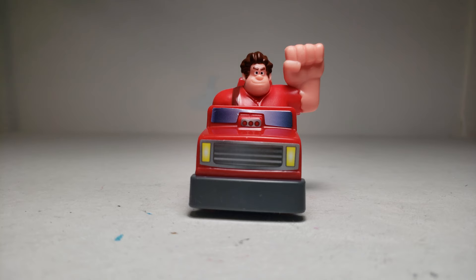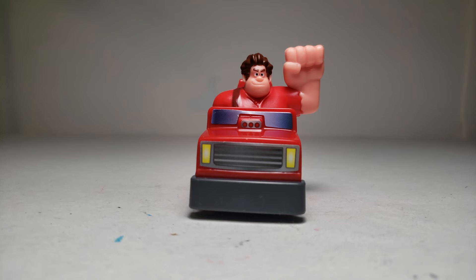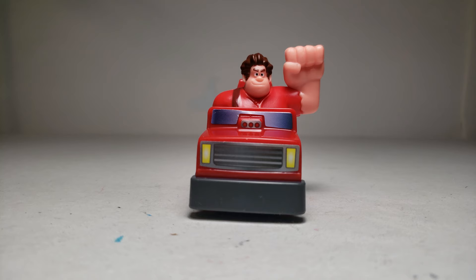So comment down below and let me know which toys you've gotten in this set so far and which one is your favorite. And thanks for watching — please like, subscribe, and comment down below. You can also check out more than 400 more Happy Meal toy videos on my channel.